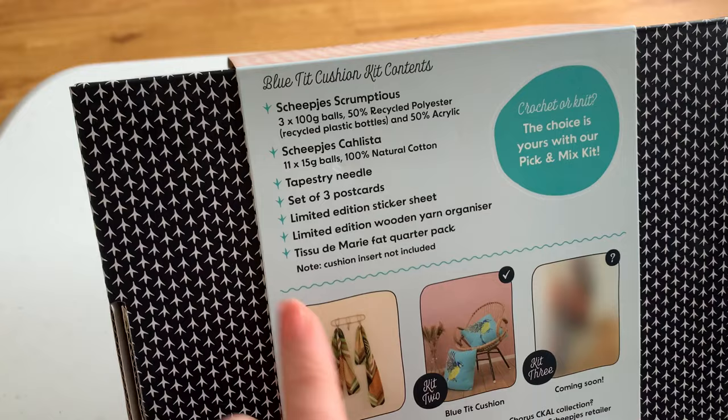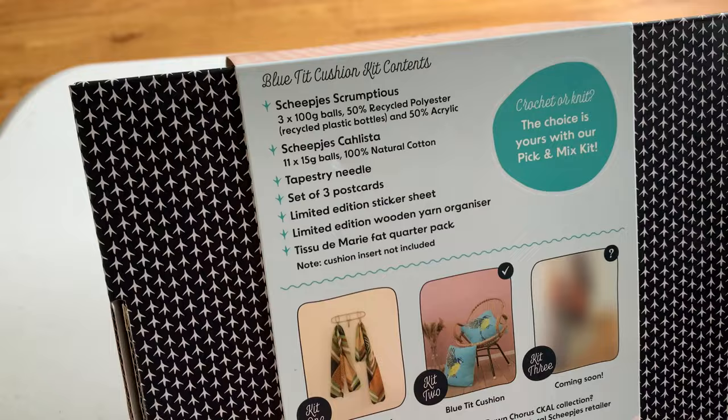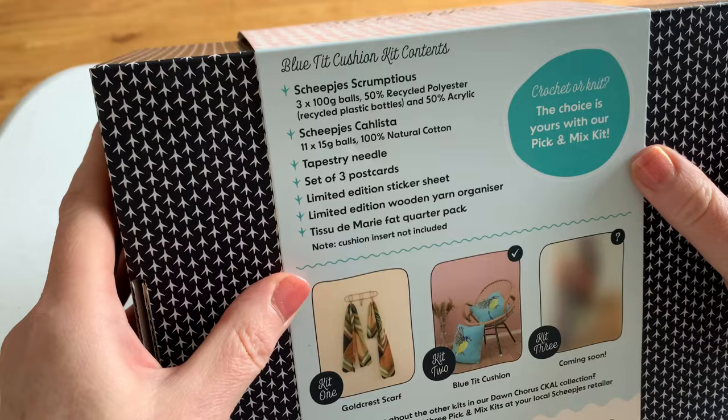There's a set of three postcards in there, and some free extras: a sticker sheet, a wooden yarn organiser, and a tissue Marri fat quarter pack. I've used quite a few of those in my designs for Shapies Little Pretty Little Things. There's no cushion insert inside the pack, obviously, because it wouldn't fit in this little box, but they're quite readily available — or you might have a 45x45 cushion you just want to recover and not pay for a new one.